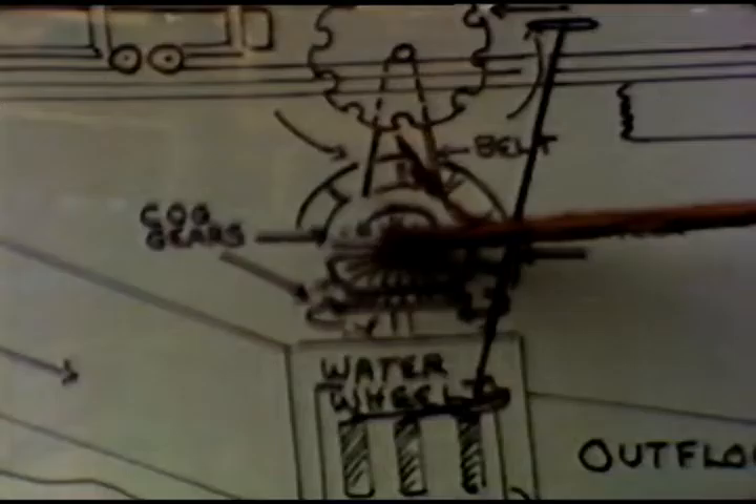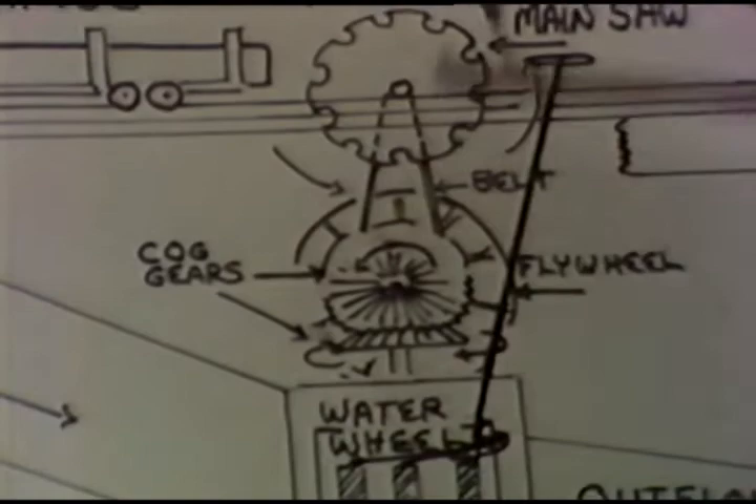This crown gear here is made of wooden cogs. There's a pinion gear on top which is right here, but your main shaft runs back through and starts everything rolling. Starts your saw going.